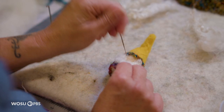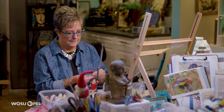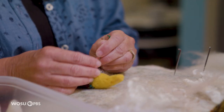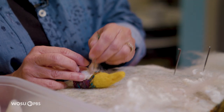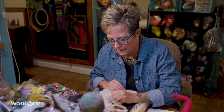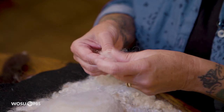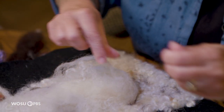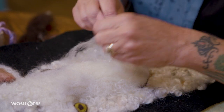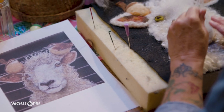I met a woman about five years ago and she said, 'Have you ever tried needle felting? Look it up on YouTube. I think you might enjoy it.' And that's what I did. I looked it up, I ordered some supplies — just a needle and some wool — and I started, and I was immediately hooked because suddenly I could sort of paint or draw like I had never been able to before.